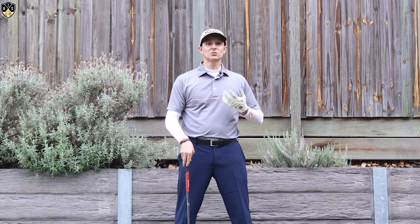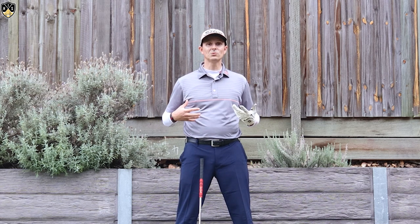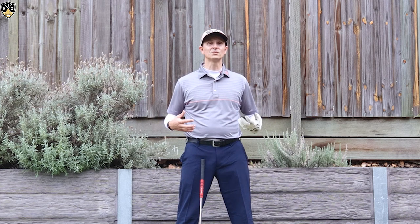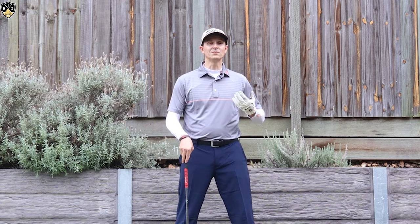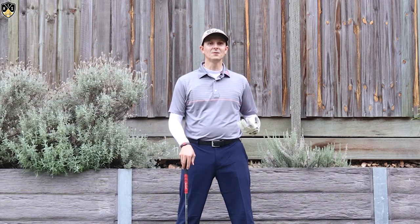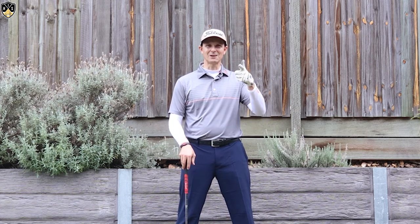Once you get to the driving range, do very short punch shots — I recommend hitting the ball about 50 to 100 yards — get a feeling for this move, then you can build your way up to longer shots from there. Super important: there's a video coming up on golf weight shift versus hip turn which ties in really well with this video to help you make a fantastic golf swing, so make sure you watch it.